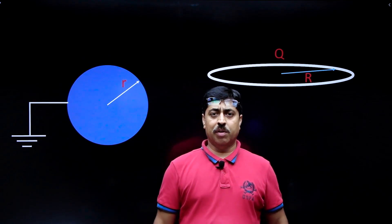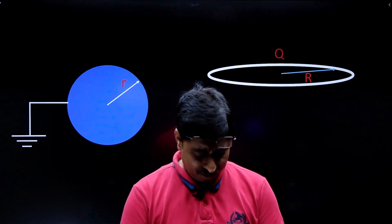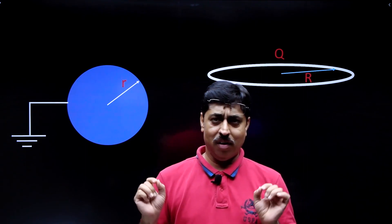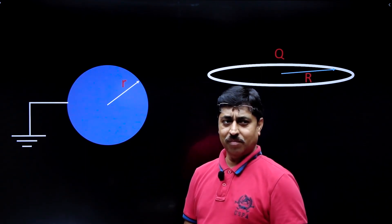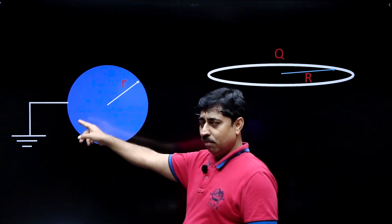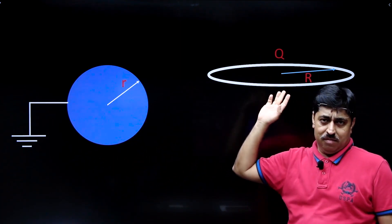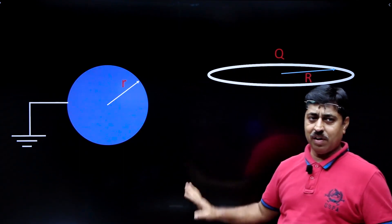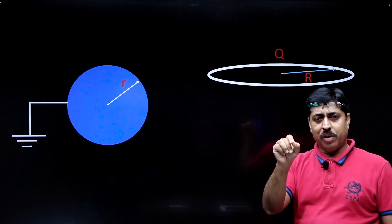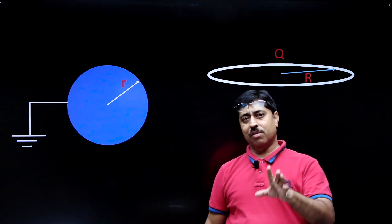I have a great problem with electrostatics, so I thought I will share it with you. There is a conducting sphere which is grounded, as can be seen in this diagram. There is another conducting ring — it is a separate ring, far away from the sphere right now. It is a conducting ring having charge capital Q on it. The radius of this ring is capital R, and the radius of the sphere is small r.